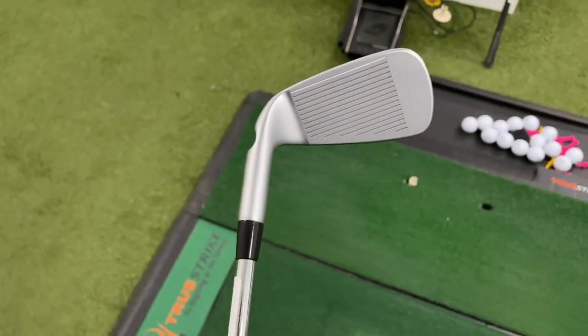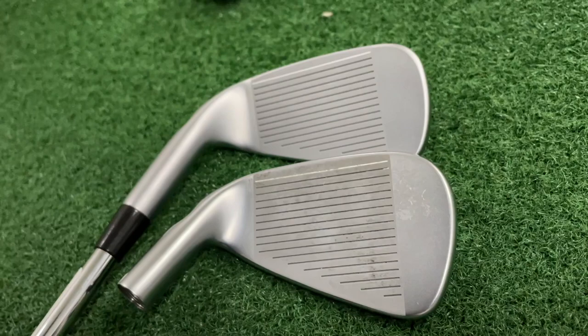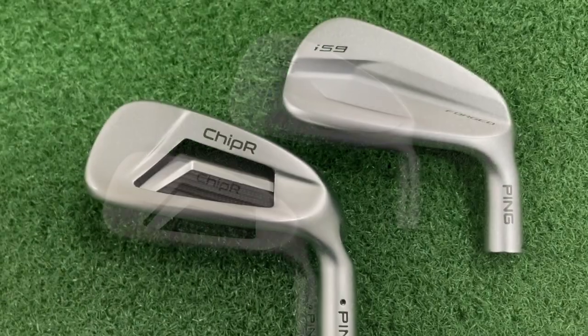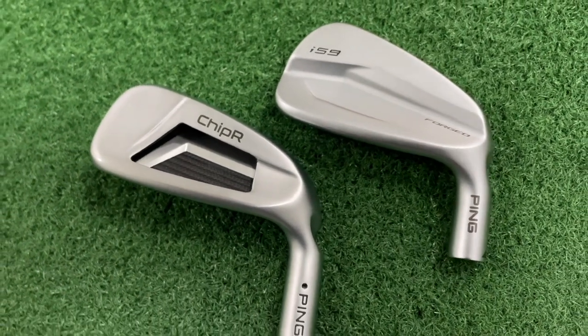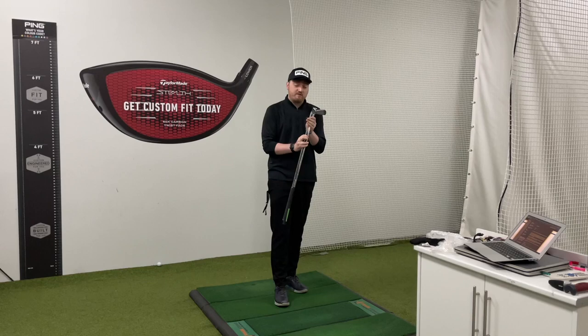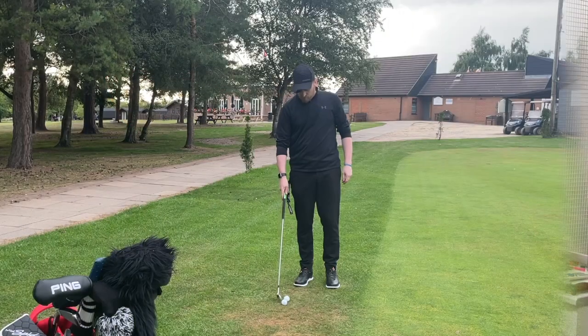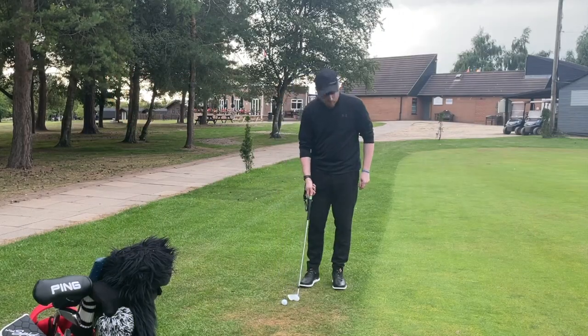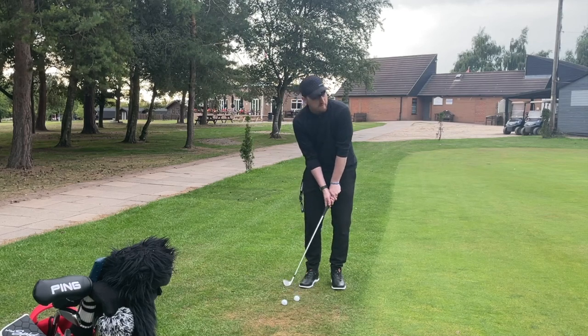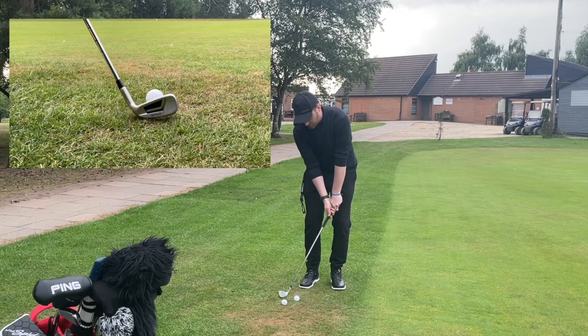The Ping features MicroMax grooves and a Hydro Pearl finish — something we've seen in the i525 and i59 — and whenever we see that in Ping clubs it does seem to boost the price up. So that's how the aesthetics compare; now let's see how they perform.